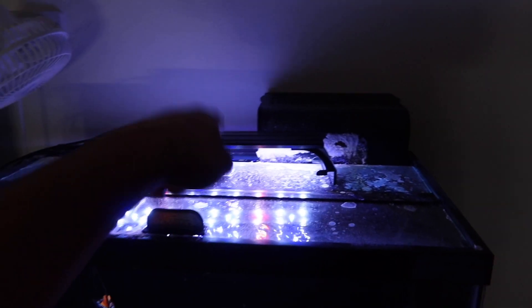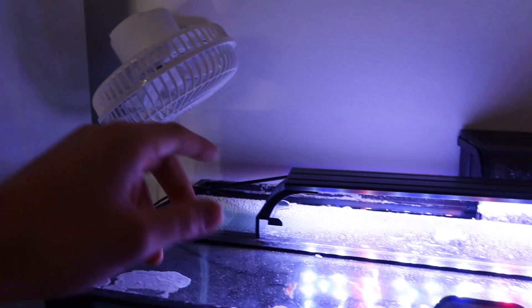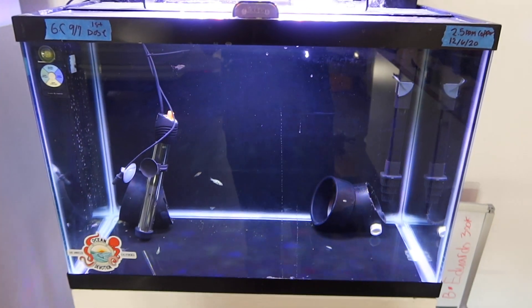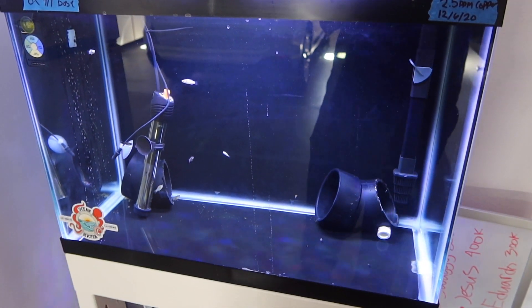We also have a light and a fan for the summertime — this tank is in the garage, which is also why I have the Inkbird since it functions as both a heater and cooler. In the summer, if the garage gets too hot, it will kick in. As far as the equipment goes, that's really it — try to keep it as simple as you can, and you'll see it really doesn't take that much.